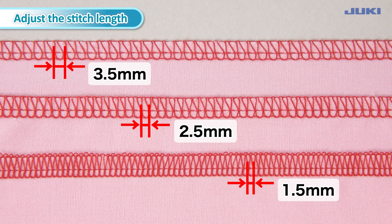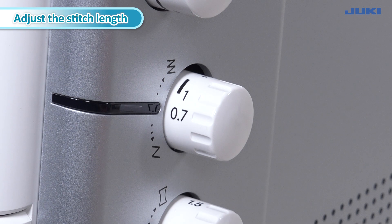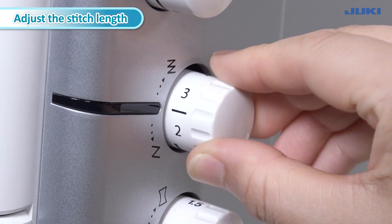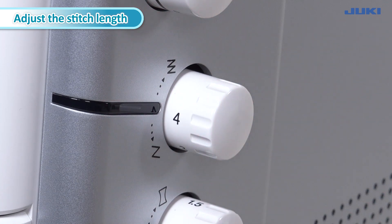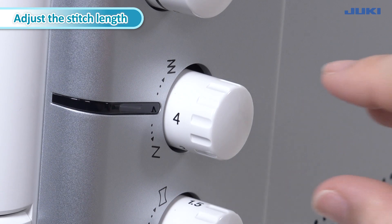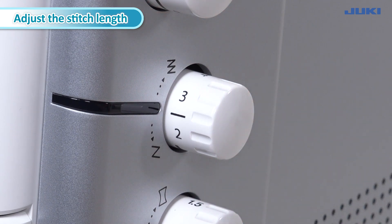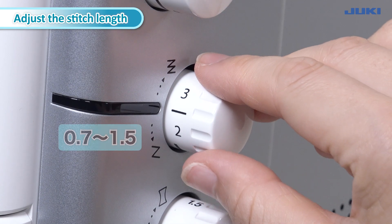Adjust the stitch length using the stitch length dial. The stitch length is infinitely variable from 0.7 to 4 mm. Most overlock work is done with the basic setting of 2.5 mm. The suitable stitch length for roll hems and narrow seams is 0.7 to 1.5 mm.